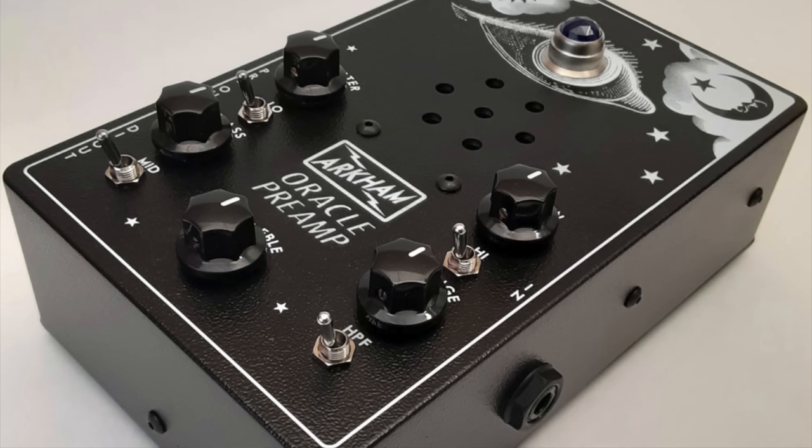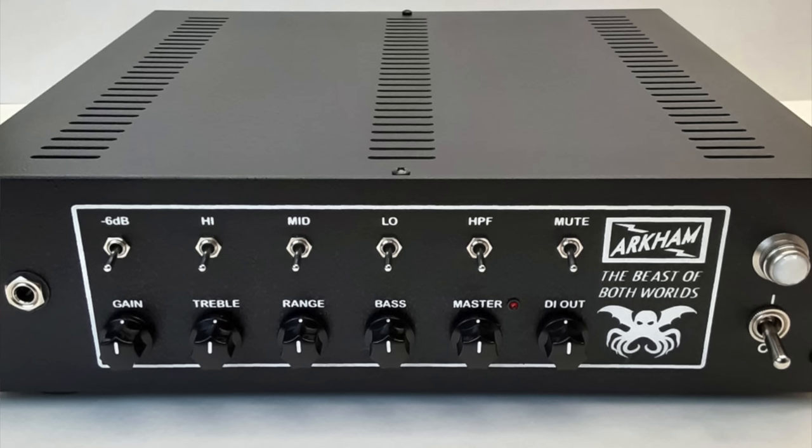That is the long information and short opinion on the Zephyr from Arkham. If you like this type of tone and you're after it, I think this is a pretty easy way to get there without taking up too much space. If you're not a rack guy, you can go for the Oracle and get the pedalboard version — it's got the tube in it as well. And if you want this as an all-in-one solution to drive a speaker and take to the gig, you can get the Beast, which is basically this attached to a 1200 watt power amp, so you can drive a 15, a 210, a 410, a 112, or whatever you want.